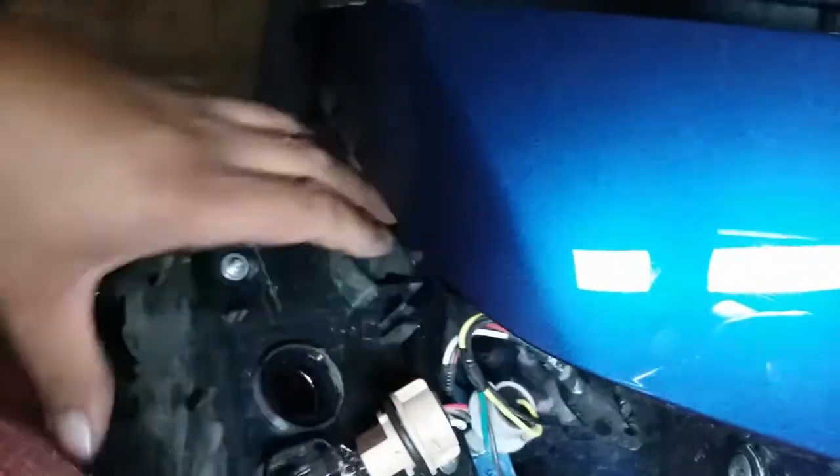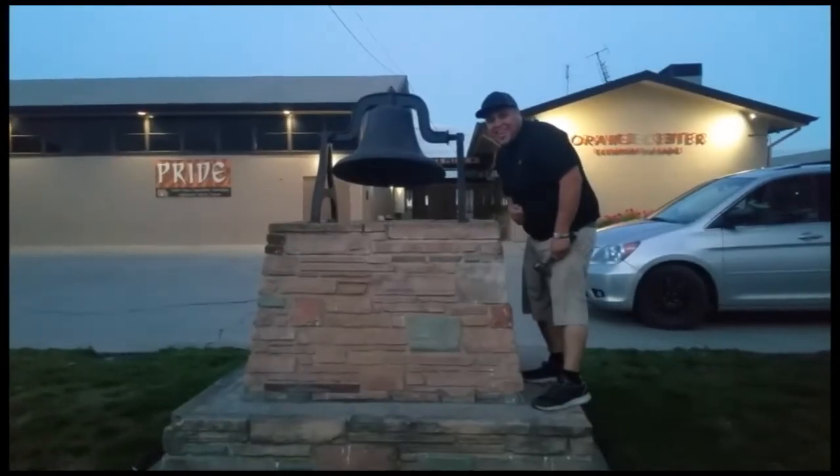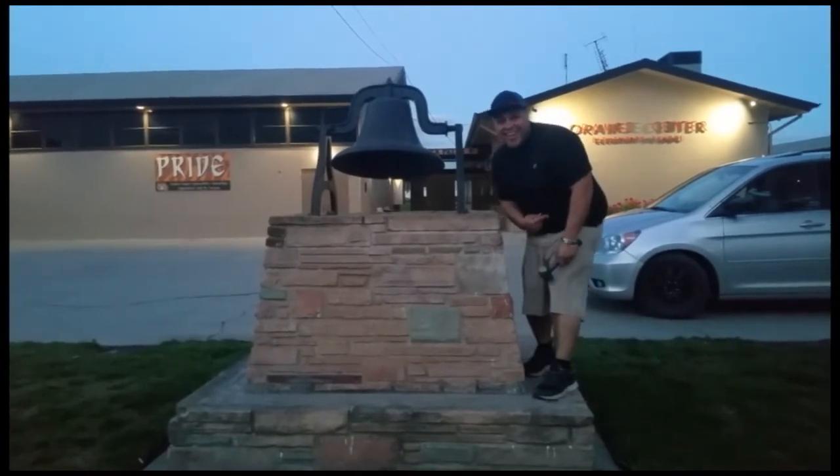The taillight is free, and that is how you remove the taillight on a 2019 Nissan Altima. Thank you for watching, please like and subscribe, and don't forget to hit that bell.